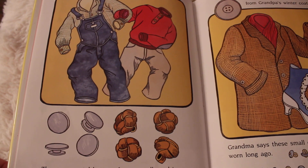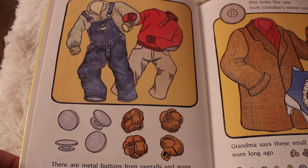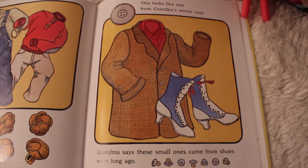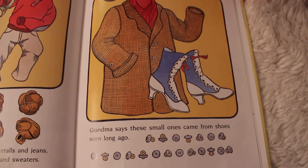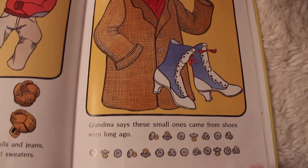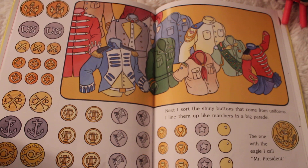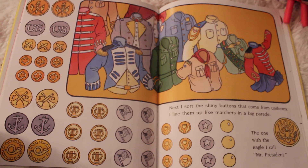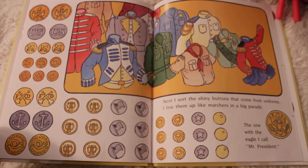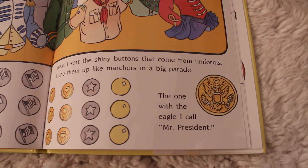'There are metal buttons from overalls and jeans. Leather ones from cowboy shirts and sweaters. This looks like one from Grandpa's winter coat. Grandma says these small ones came from shoes worn long ago. Next, I sort the shiny buttons that come from uniforms. I line them up like marchers in a big parade. The one with the eagle I call Mr. President.' See the eagle one? I feel like every button has a story to it.